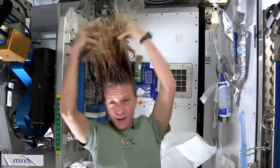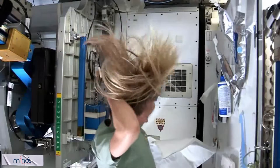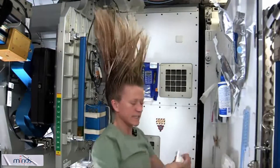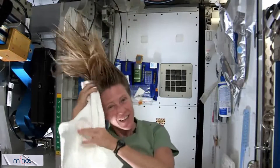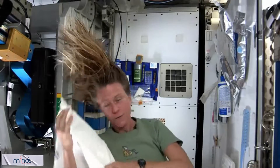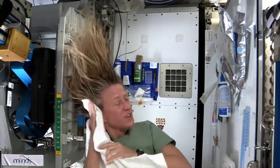And rub it in, again kind of working it out to the ends. I like to take my towel while I have the shampoo in there and just kind of work it, because without standing under running water, you kind of need to use the towel a little bit to help get some of the dirt out. And that's it.